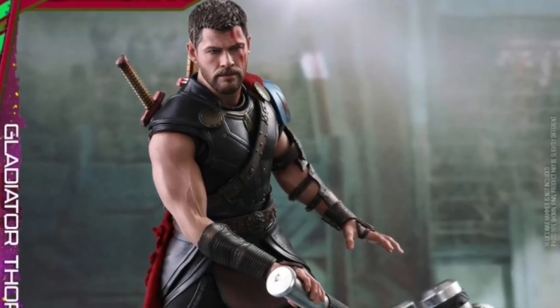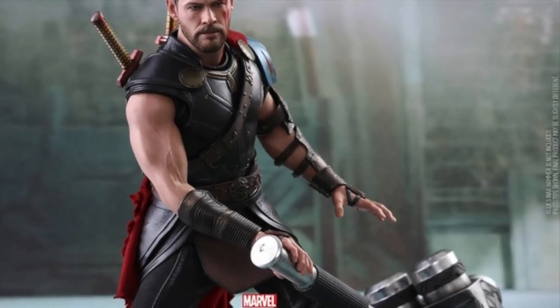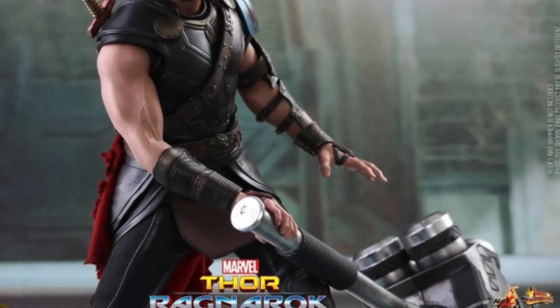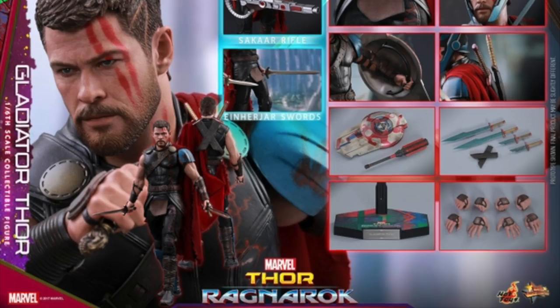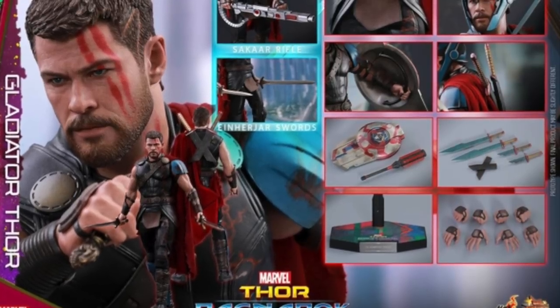One thing I'm seeing here is an image of Gladiator Thor holding Gladiator Hulk's hammer — like he just hit Hulk with his own hammer. Is that how Thor defeats the Hulk? We haven't seen the movie yet but we'll find out soon enough. That's just my speculation based off that image. It may have been a little spoiler, or it could just be a pose — but why else would he be holding it like that?